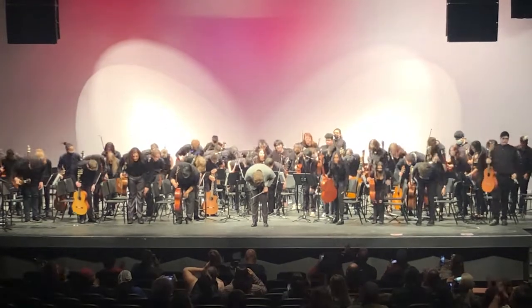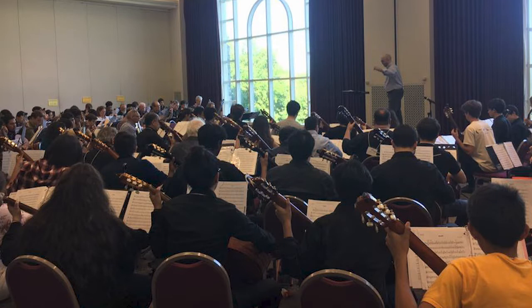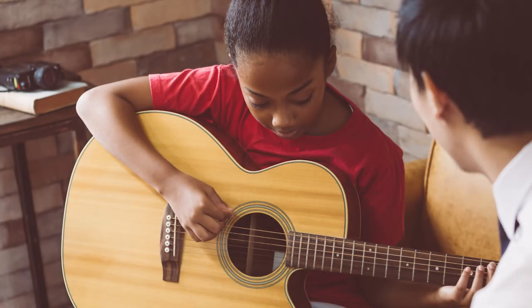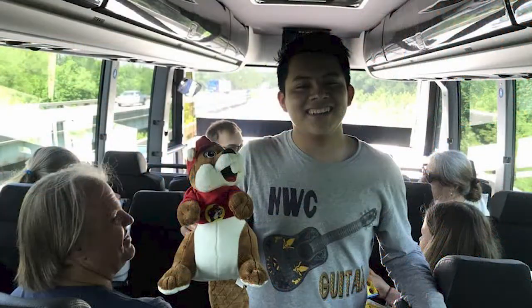We do spend some time on chords, jazz charts, and things like that, but mostly it's an ensemble setting. Please join us as we grow and Oklahoma City Public Schools builds the next generation of not just classical but also pop and jazz guitar players. Thank you.